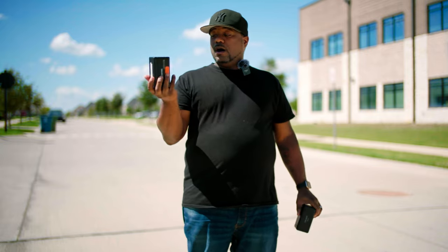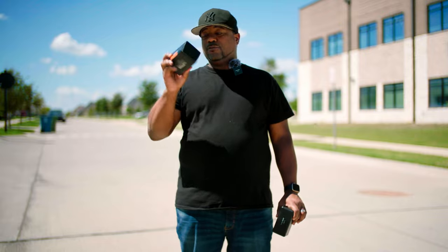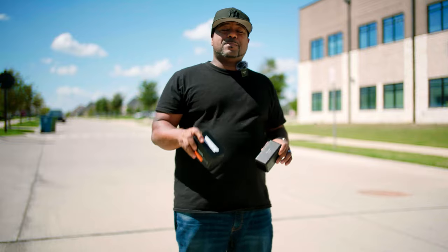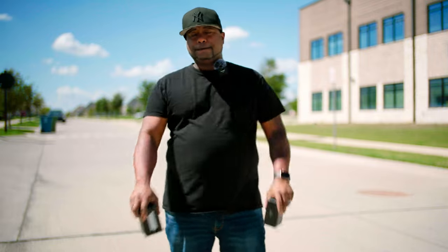If you need a nice budget option for around $249 this is a great option. Or you can get the Rode for $299 plus the case for $300-something. Hit that like, comment, and subscribe button and ring the bell so you never miss a video. I'm actually using the Fulham system right now — see y'all in the next video. Peace.